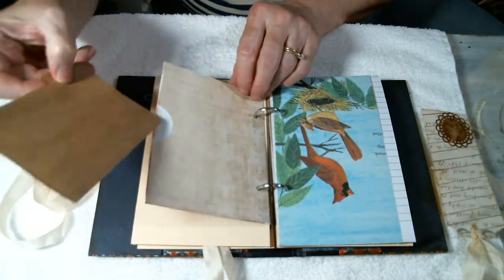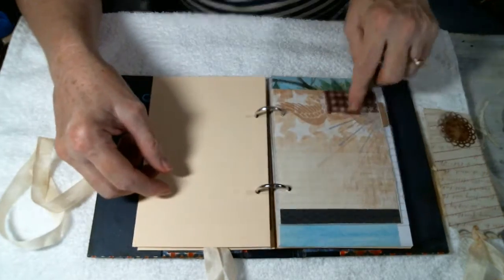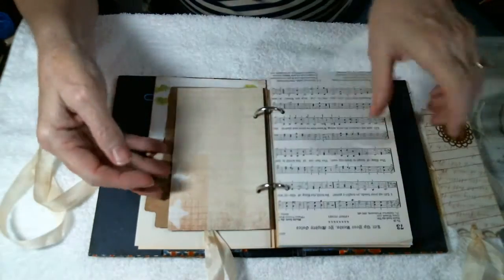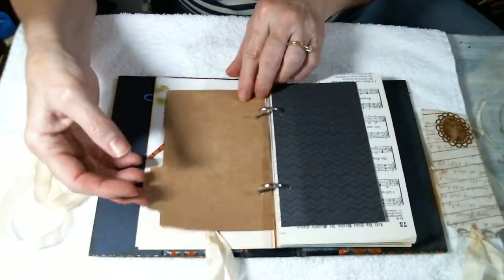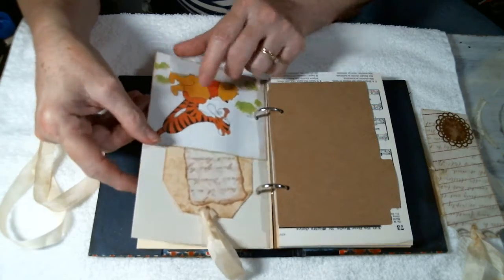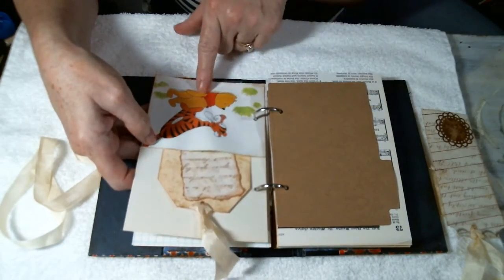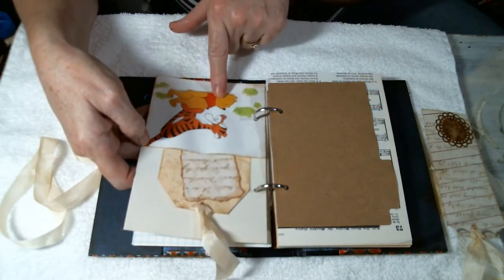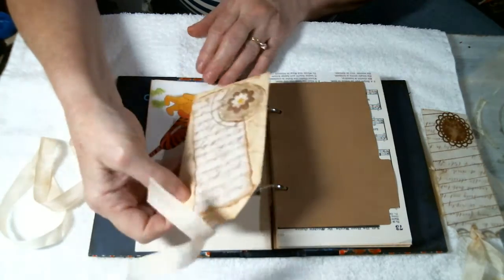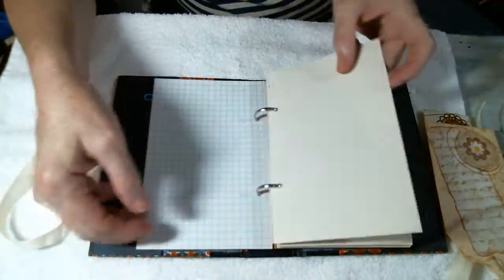Another file folder, and another pocket page made from an envelope covered with the patterned paper. Another songbook page, another file card. This was the bottom half of the Pooh page with the trees — I just thought this was so cute, so I decided to make a pocket, then made a bigger tag and stamped the back of it to go in this particular pocket page.